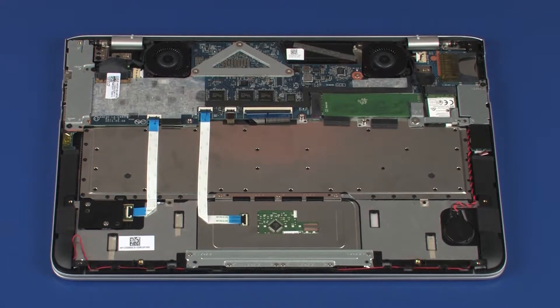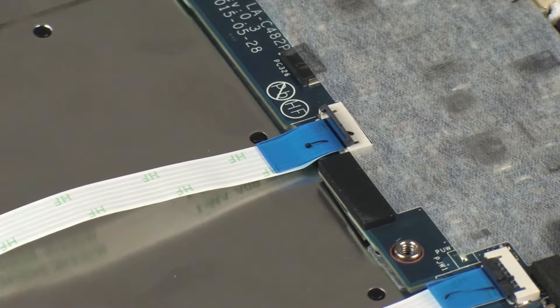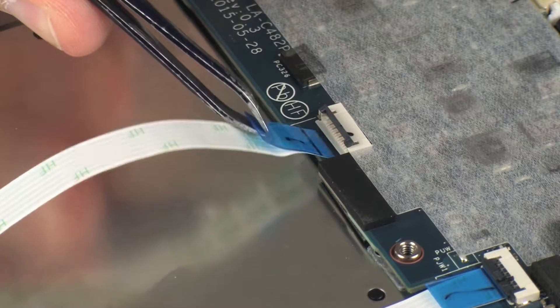Removal: Using minimal force, lift the locking bar up on the fingerprint reader board ZIF connector and disconnect the fingerprint reader board ribbon cable from the system board.